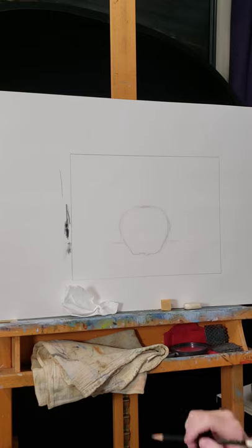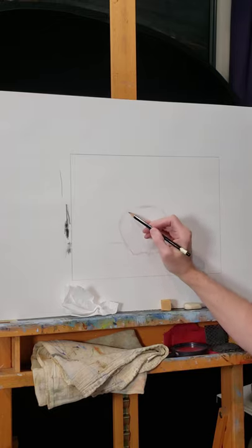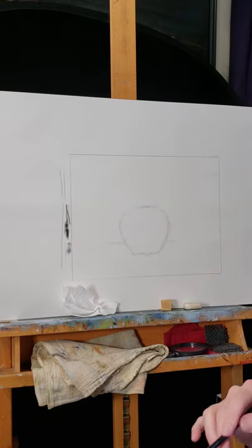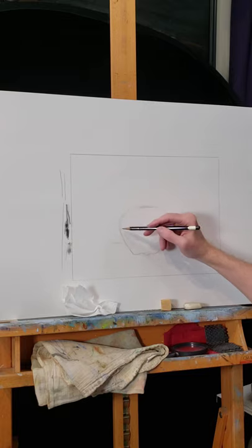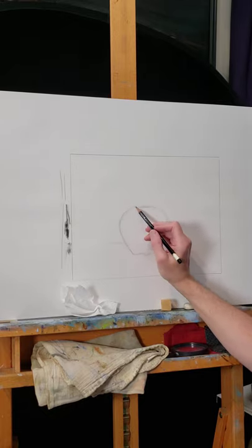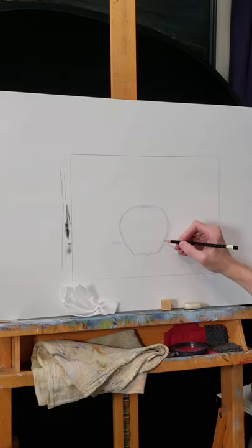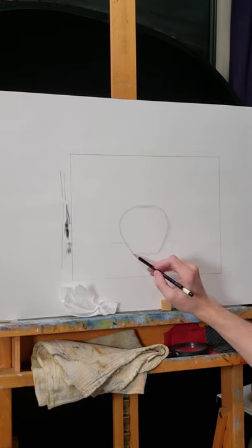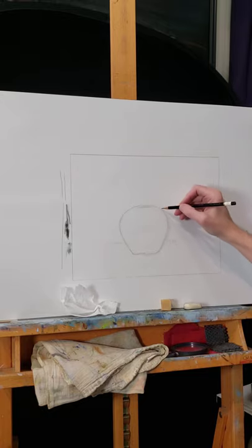Now I'm going to zero in on the actual lines because I have several lines here and I'm going to emphasize a little bit more. I'm still not going to press super hard just yet. I'm doing several lines but I'm creating this edge of the apple. Overall, that's not a bad shape — it's not perfect, but that's okay. If you get a bag of apples, you can have all different shapes, though they will be similar.